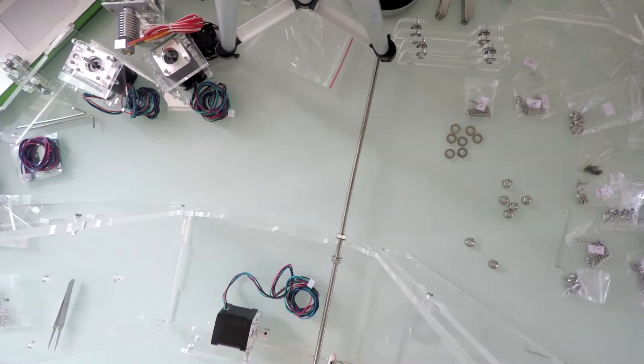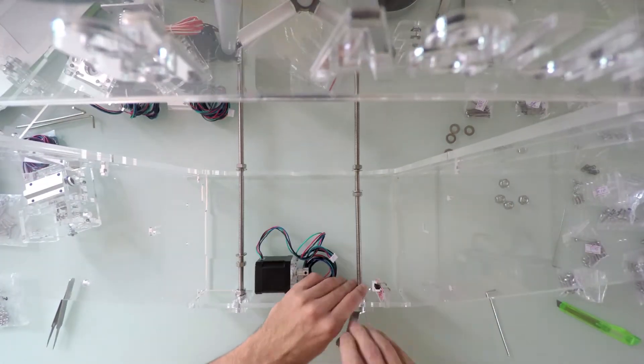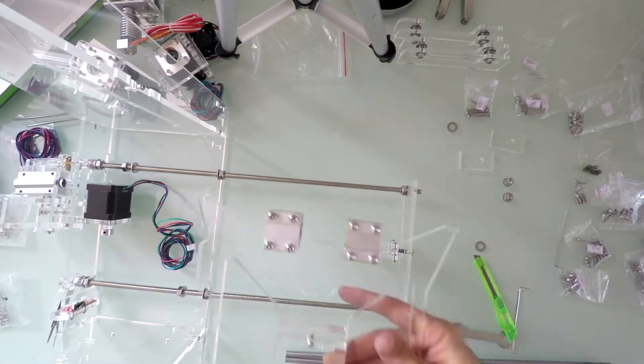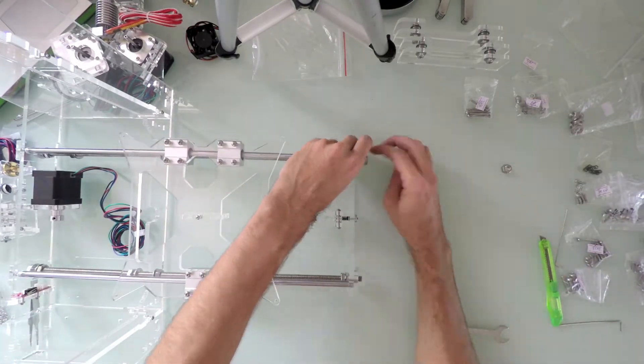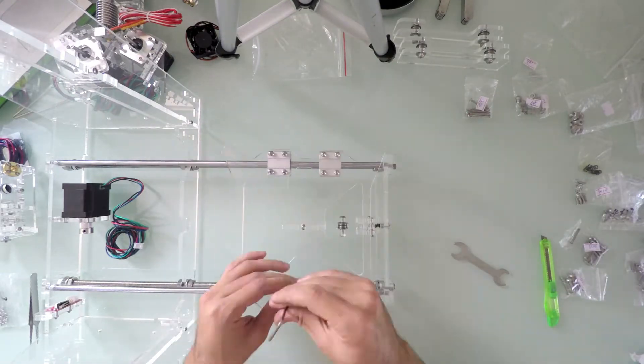There are two simple threaded rods that will hold the parts together so the bed can freely slide on the rails. Next, I added the front part, the sliding rods and the bed carriage to the frame. After confirming the free slide, I went on and tightened all the screws a bit more.